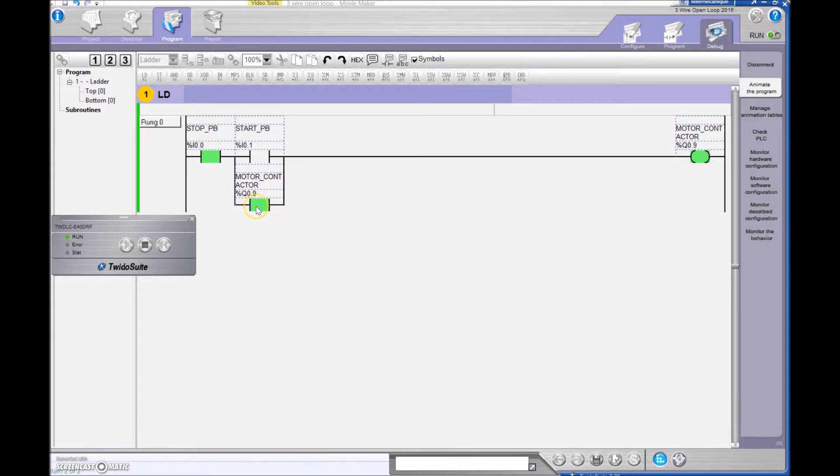I let it go and the contactor remains on because I have this as my holding contact. There's a path of logic — not a path of current, but a path of logic. The stop push button has voltage at the terminal, Q09 is on, and so it's sustained on until I make this untrue. I've got to hit the stop push button, and the contactor kicks out and the holding contact that corresponds to it pulls out as well.